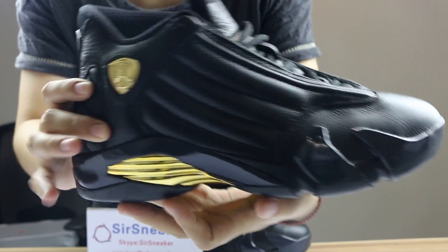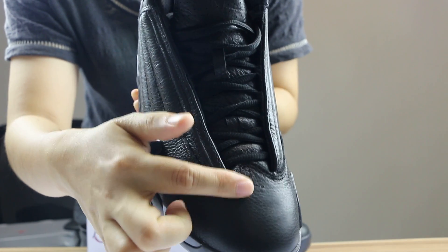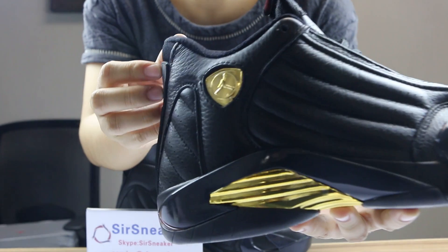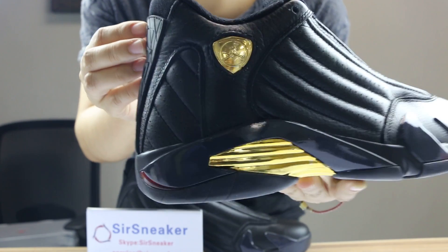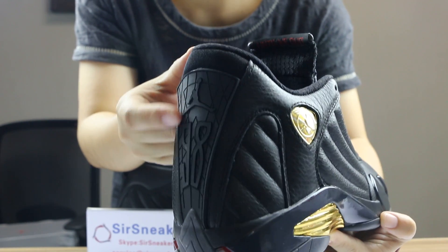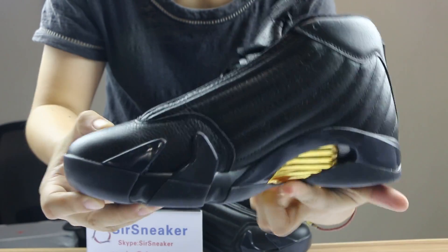On the upper you will see the leather — yes, there is a Jumpman logo. Great leather and the gold part, and also the Jumpman here. On the back of it you will see the number and the Jumpman. And on the front, the black laces and great leather on the other side.